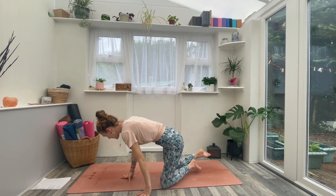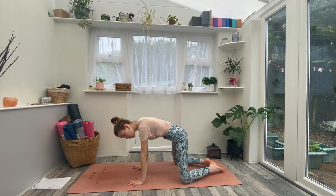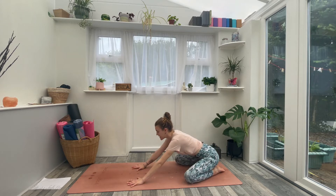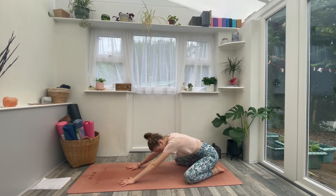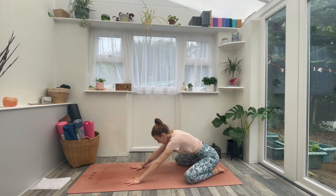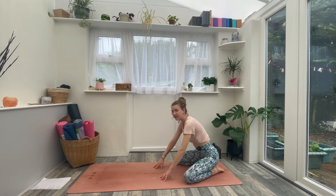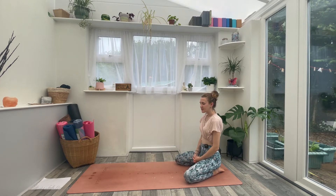Come on over onto your mat. Bring your big toes together, bring your knees nice and wide — or knees can be together. Just push the bottom onto the heels, walk the arms forwards, and let the forehead rest onto the ground. Once you're there, just take a moment to settle in. Softening through the shoulders, softening through the arms and the fingertips. Take a moment to feel a sense of release come over the body.